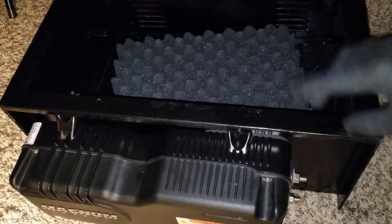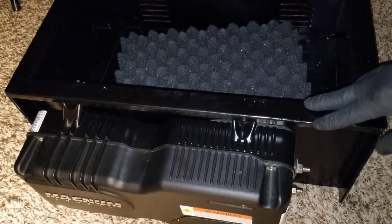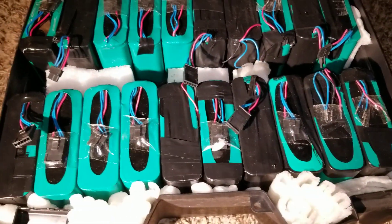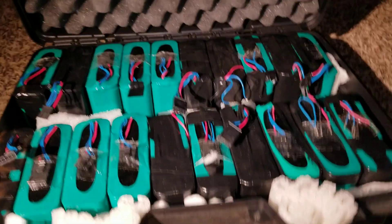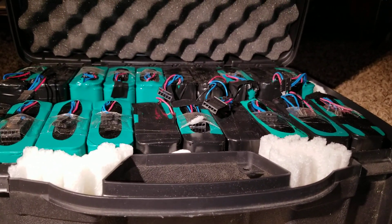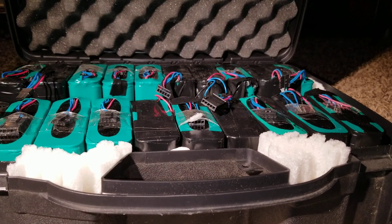Before we go further, I got some new things to show you. I went to the city and got some stuff — I'm going to be putting these batteries in parallel so they can work way better. Like and subscribe JW Solar USA, stay tuned for more to come.